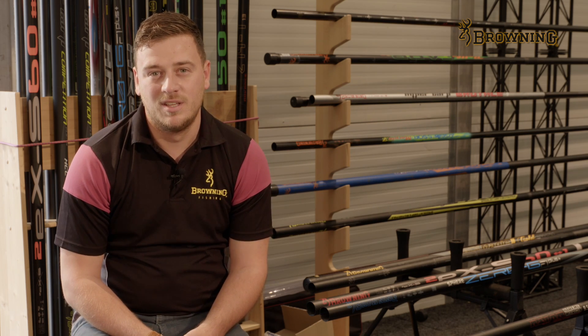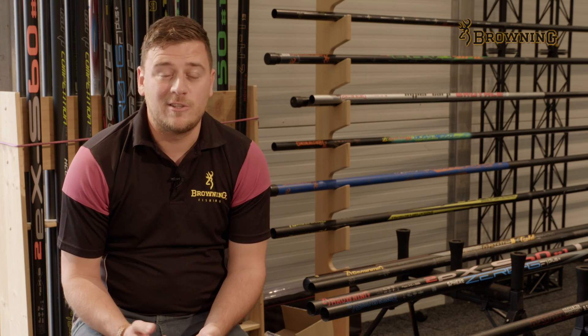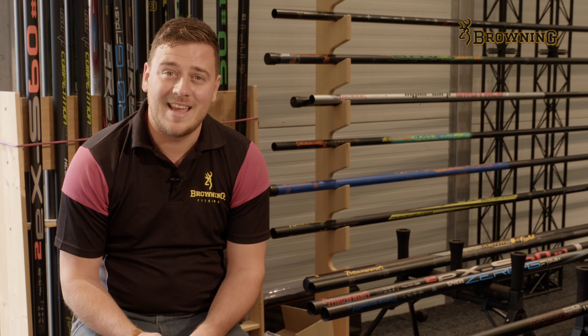Today I want to run through a few of the Zayton range of poles. The Zayton poles have become very synonymous with the Browning brand over perhaps the past 10 years. Since I've been with the brand they've been our top poles and we like to think of them as some of the very best on the market. Our idea with the Zayton poles is that they can do almost anything — a real all-round pole: stiff, strong, light, with everything an angler's going to want. In the range we have a Z14, Z9, and then the two poles I'm going to show you today, the Z8 and Z7.